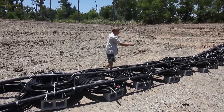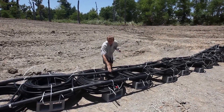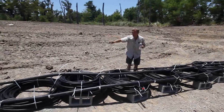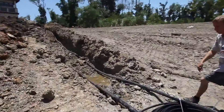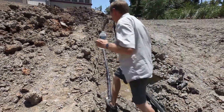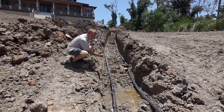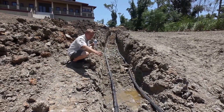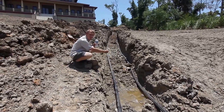It goes all the way to the end and picks up each one of these coils, and then the water is returned through this pipe back to the house. If you look down here through this trench, we've got two pipes. On this side is your water coming into the loop, and on this other side is your water coming out of the loop going back into the house.